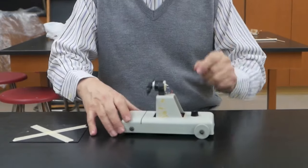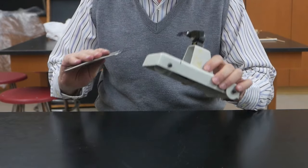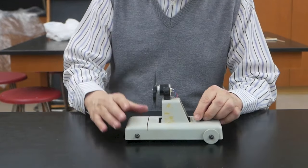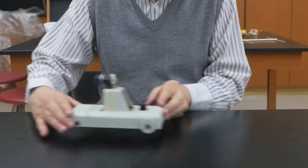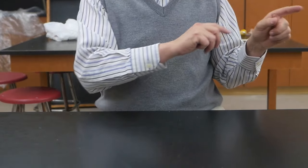The fan cart is a very popular demonstration done in the science classroom — I borrowed this one from our high school physics room. The device demonstrates Newton's third law. When I turn this on, the fan is going to be pushing air in that direction, which in turn is going to give us a reaction of the cart moving in the opposite direction.